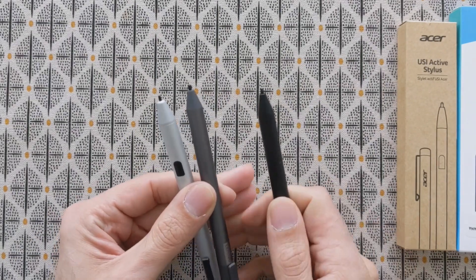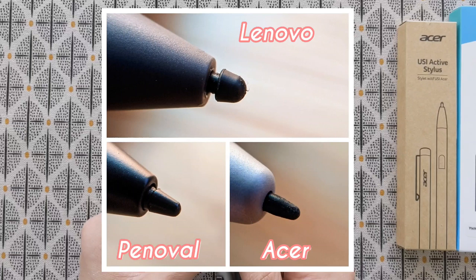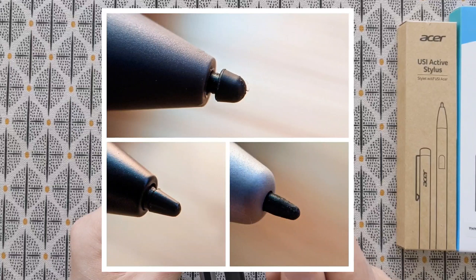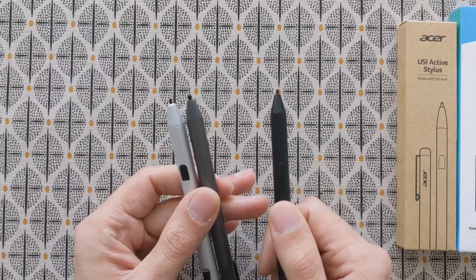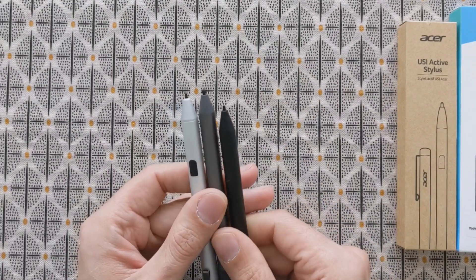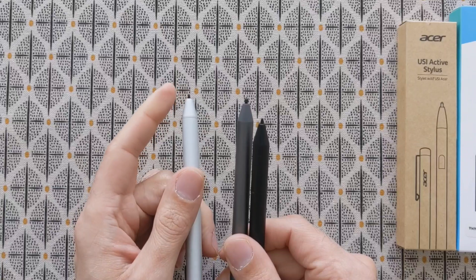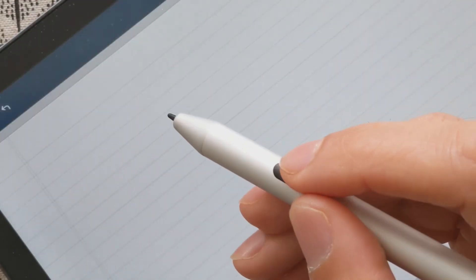Before we continue with the software and writing experience, one important thing is the pen tip. You guys can clearly see in this picture the differences between the pen tips. I showed this picture to some other people and they all said the Pinoval one will perform better — it looks more stable and has a sharper pen tip. I agree with that opinion. When I start to write with these pens, I feel like the Pinoval one delivers the best writing experience. Although the Acer one is sharper, that sharpness also has some negative aspects which I will show later.